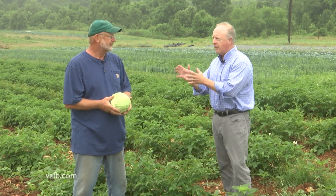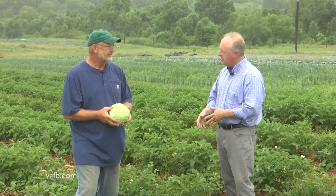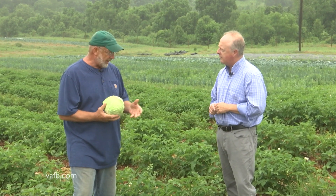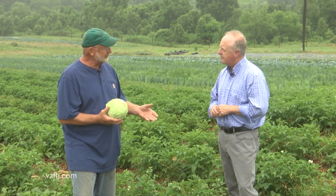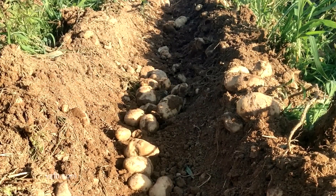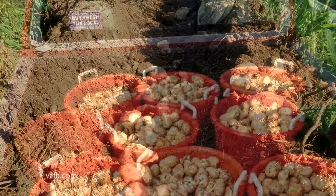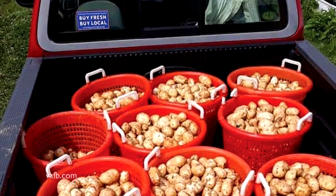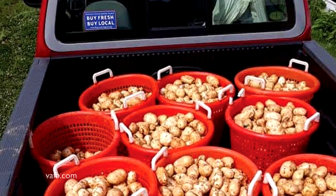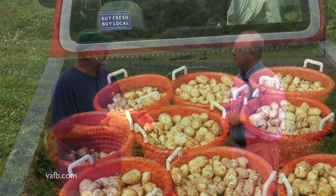That sounds like great advice for a home gardener — I bet a lot of people don't do that. Farmers do it. Potatoes are nice because they'll just kind of store in the soil and I've waited and delayed to harvest them. These days, I want them out in July so that I can get my fall cool season crops in the ground in August.